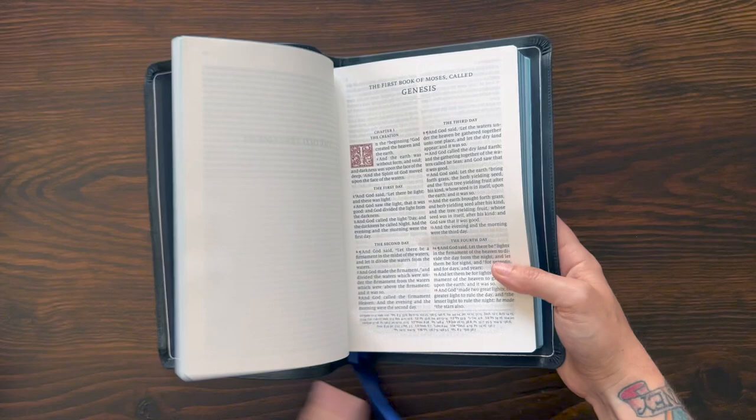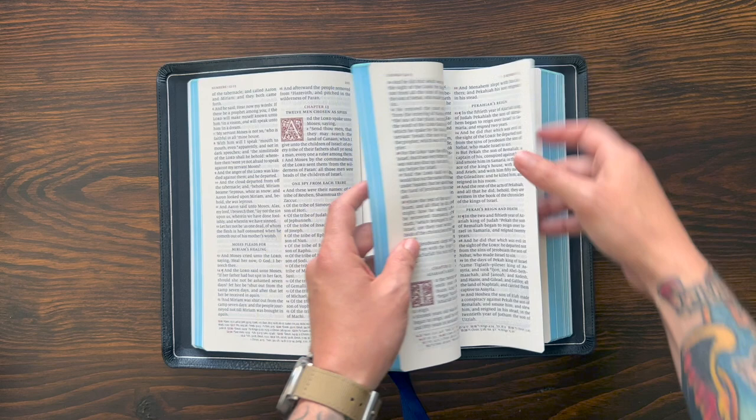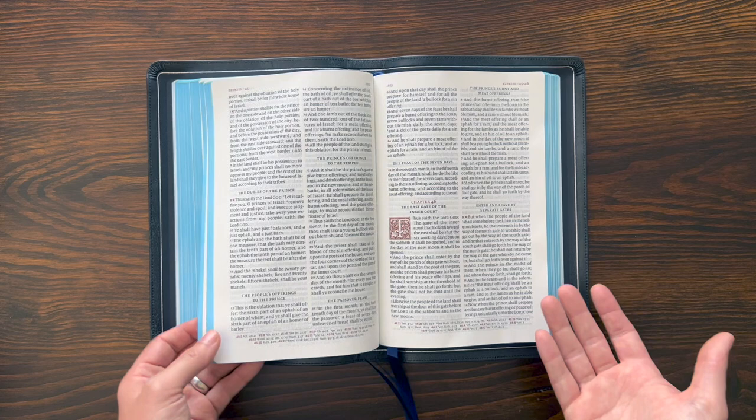This is a line-matched typesetting from 2K Denmark on 28 GSM paper. Really, really beautiful look. It's two column everywhere except the Psalms — I really like this feature of this Bible. In the Psalms it goes to a single-column format. I think the poetry of the Psalms reads really nicely like this. It's not all of the poetic sections of the Bible like those in the books of prophecy — it's just the Psalms that go single column.